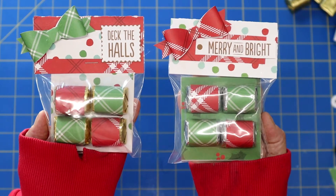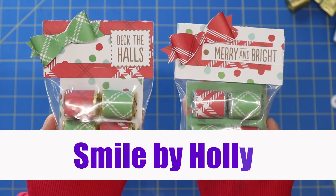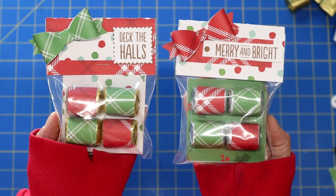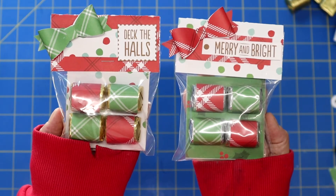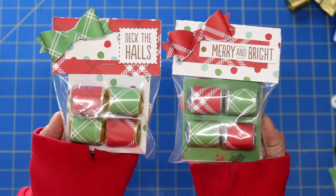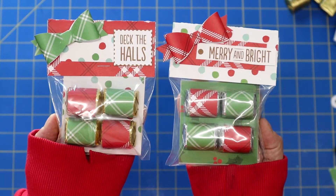Hi everybody, it's Holly and welcome back to Smile by Holly. Today I just wanted to share with you a cute idea if maybe you're going to be doing a craft fair this December, or just a cute gift if you wanted to use these as neighbor gifts, co-worker gifts, or even just a darling little stocking stuffer.